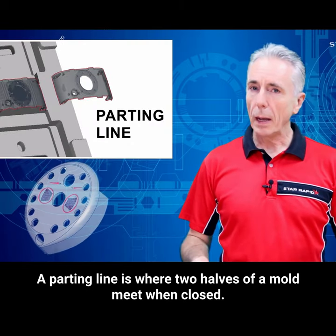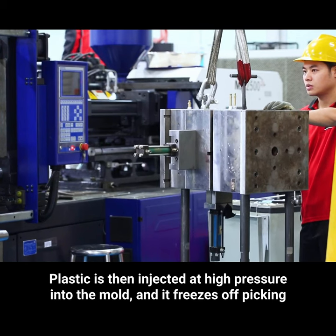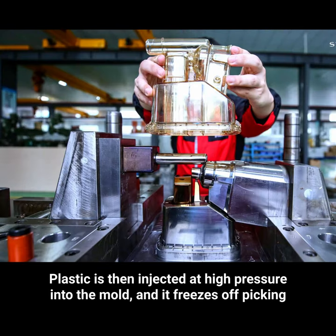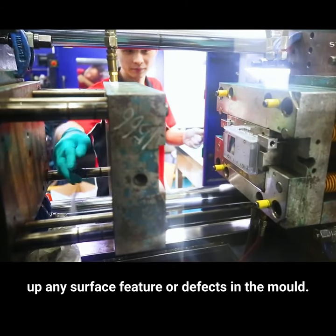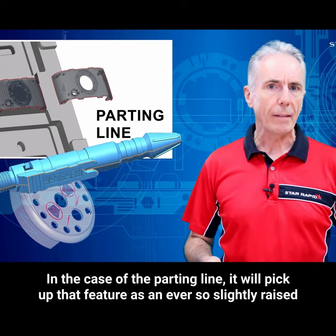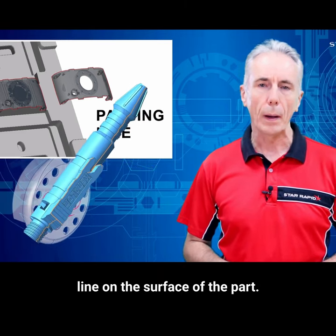So what is a parting line? A parting line is where two halves of a mold meet when closed. Plastic is then injected at high pressure into the mold and it freezes off, picking up any of the surface features or defects in the mold. In the case of the parting line, it will pick up that feature as an ever so slightly raised line on the surface of the part.